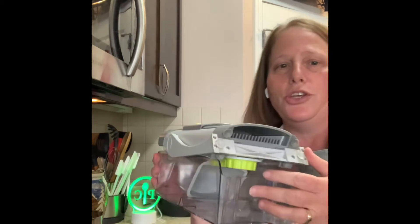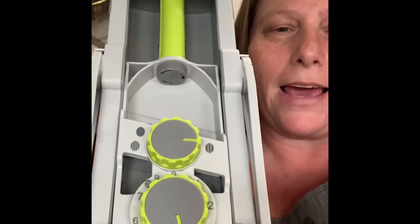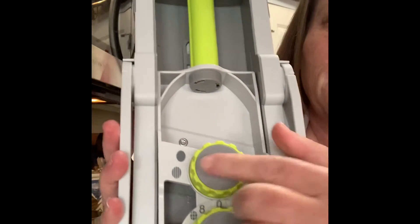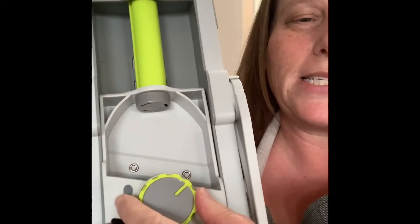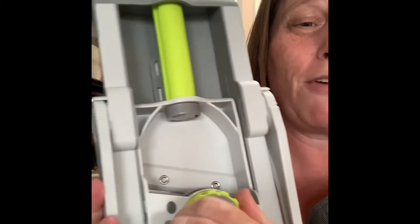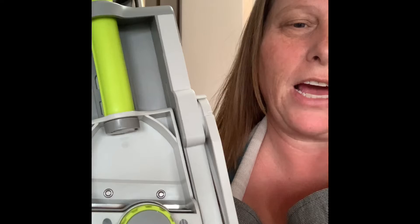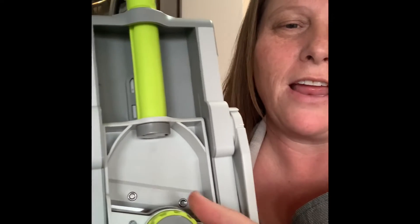One of the things I wanted to take a minute and show you guys is the new Rapid Prep mandolin. This is how you store it — it stores super easy. On the back you can see two dials: one is to select what style of cut you want to do — slice, french fry cut, or julienne — in different sizes.